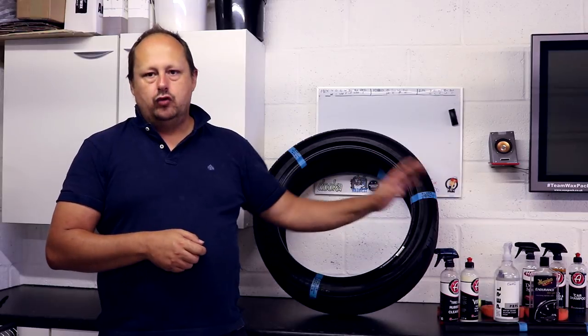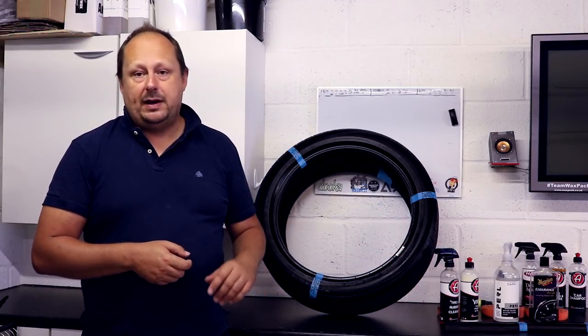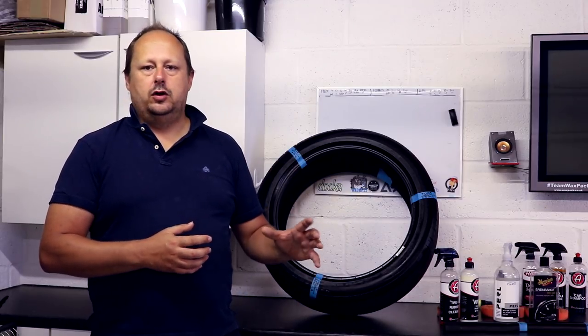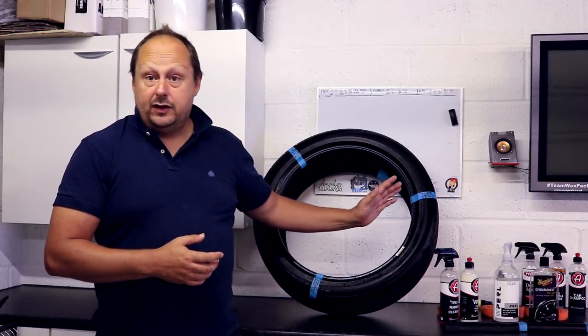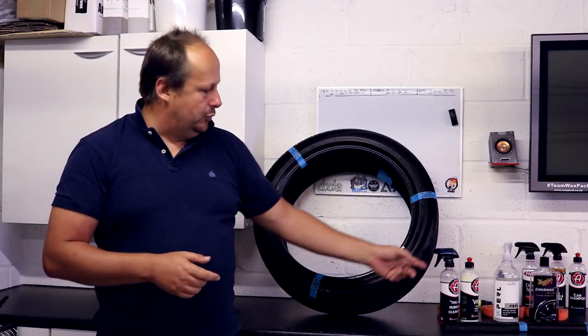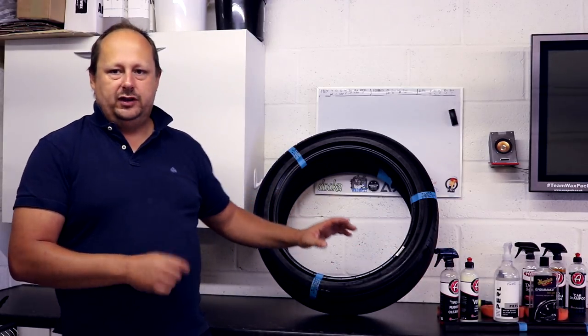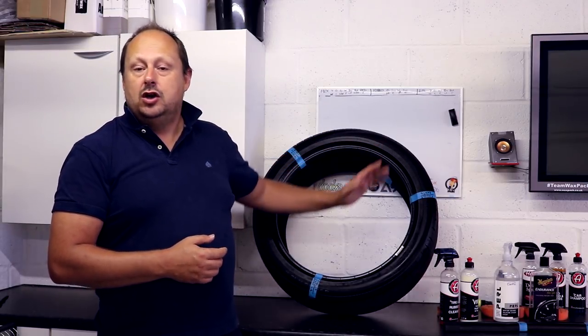VRT edges it for me on non-tyres as well, just because of the nice dry dark finish. CarPro Pearl's one great strength is its ability to darken faded plastics — it works really well at that and can almost hold up as long as Solution Finish on trim. But this is a very good product. I feel like I had a high gloss solution with Meguiar's Endurance, CarPro Pearl is a great all-round dressing with satin finish, and now I've found a good dressing that has the darkening effect I want but gives me a matte finish.